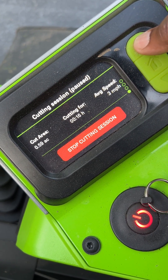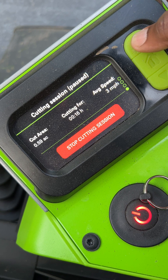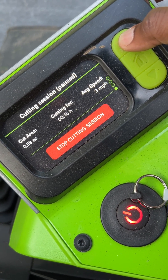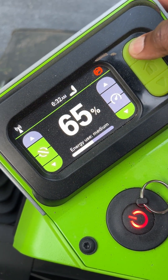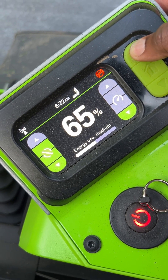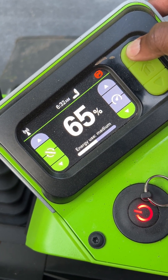It took me — the tracker is reading 0.5 acre, but I have two and a half acres, so I'm not really sure how that's reading. Anyway, two and a half acres, and I'm on 65% battery — started at 96%.